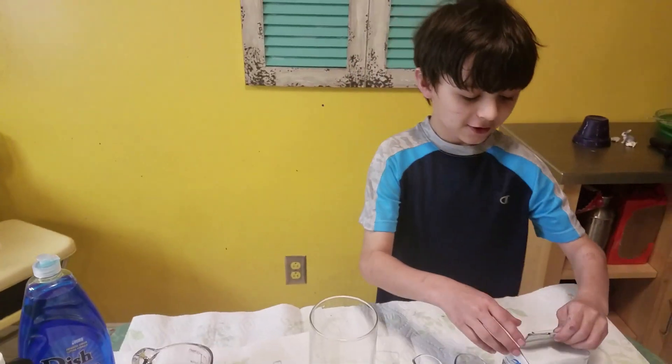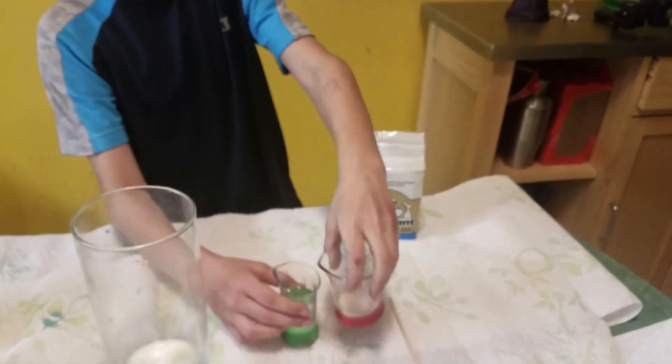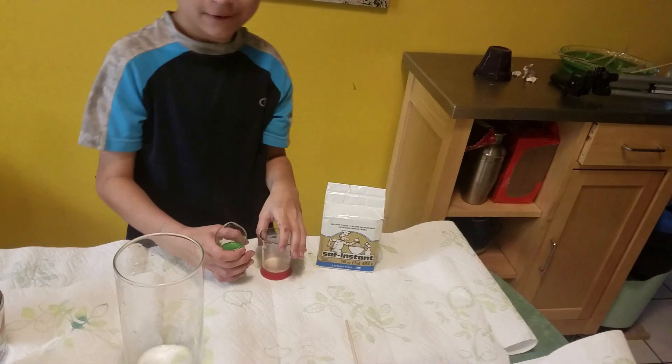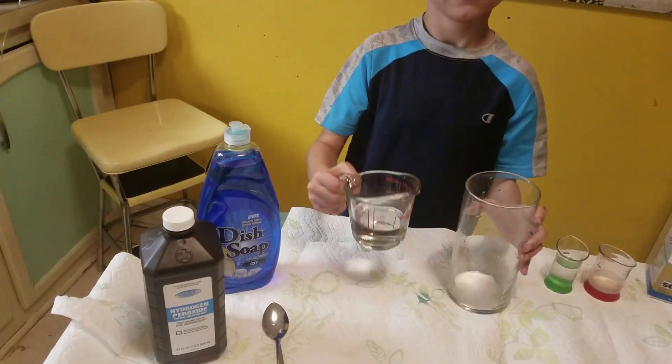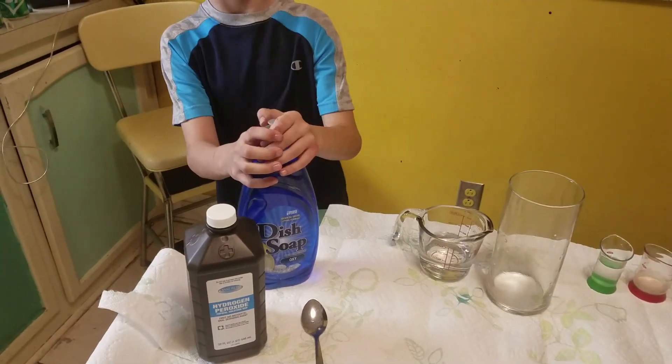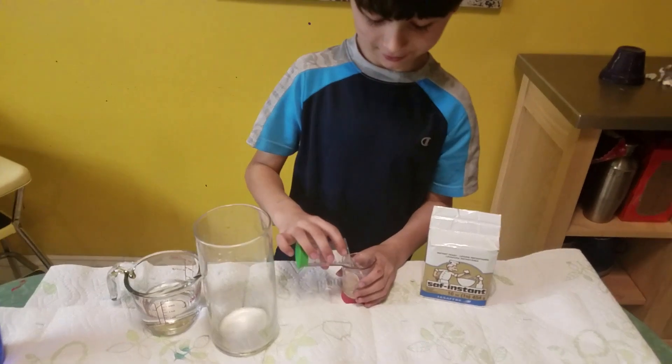Elephant toothpaste! What do we need to make elephant toothpaste? Yeast — we'll mix these together — water, and then we need hydrogen peroxide and dish soap. Okay, let's start!